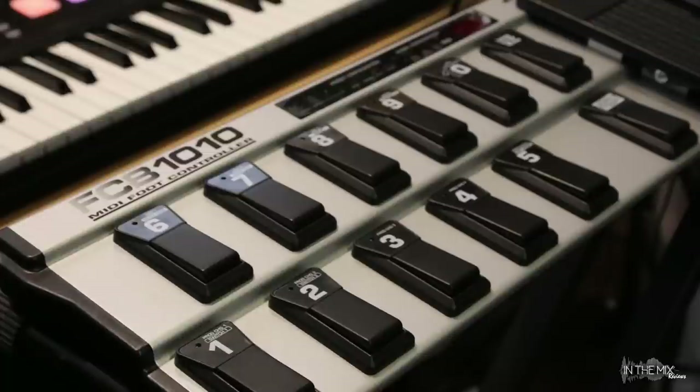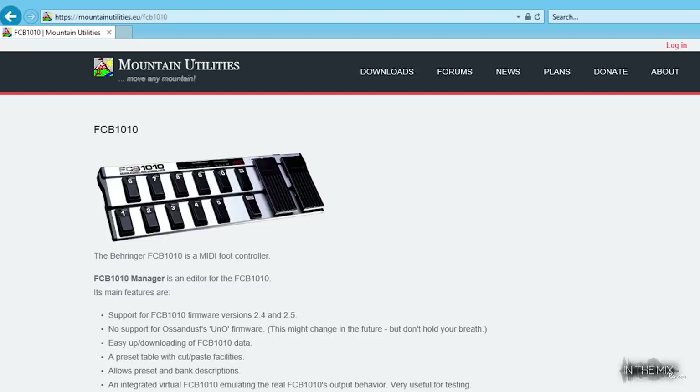There are two ways for programming the FCB. We can use the physical buttons on the control panel to access the MIDI features. Generally we would have to press a number of buttons in order to program a single function — this is the harder way to program the unit, but it's possible. There's also a third-party software editor available for Mac and PC which makes the programming experience far easier. This free software can be downloaded from the Mountain Utilities website.